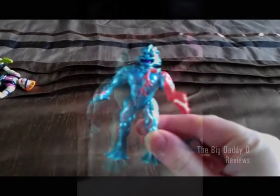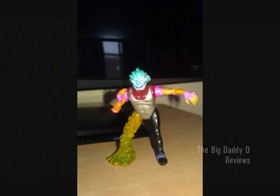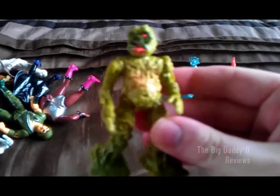These action figures had interchangeable parts, and you could swap their heads, arms and legs with other figures in the series. But even when left with their original limbs intact, these were still great action figures, and they'd clearly been designed following different fantasy, horror, sci-fi and humorous themes.